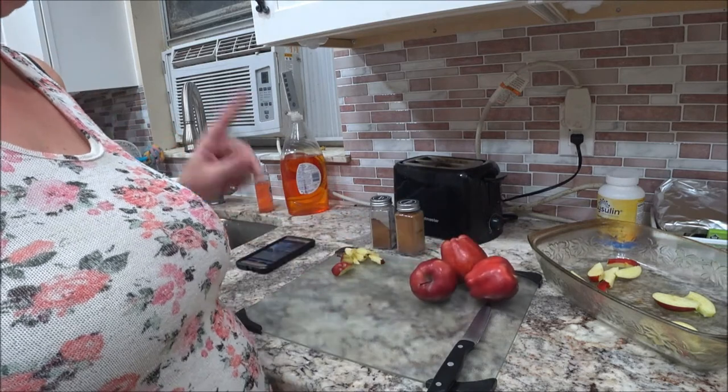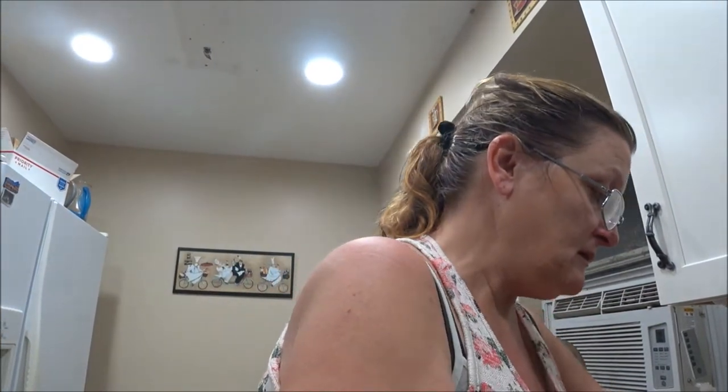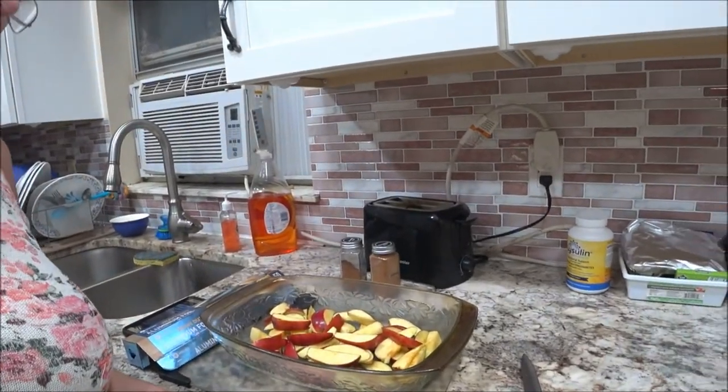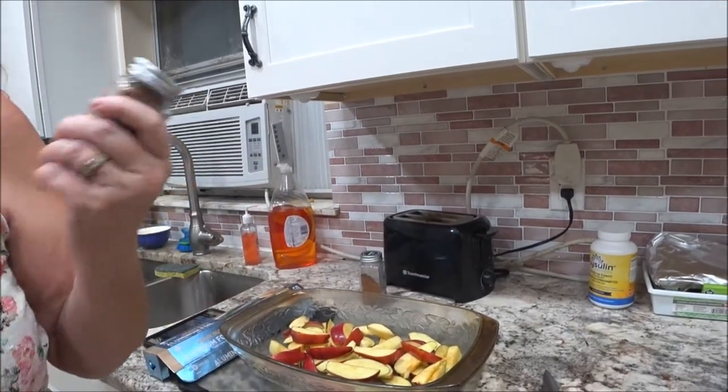I'm going to cut the rest of these up and we'll be right back. Okay guys, we got the apples all cut up. I used four because it's just me and my mom. It depends how many you want to cook for. That's what I did, just the four as you can see. So now we're going to put the cinnamon in.